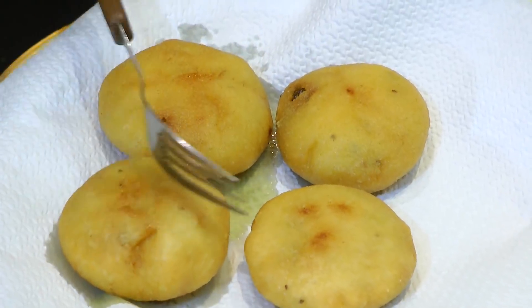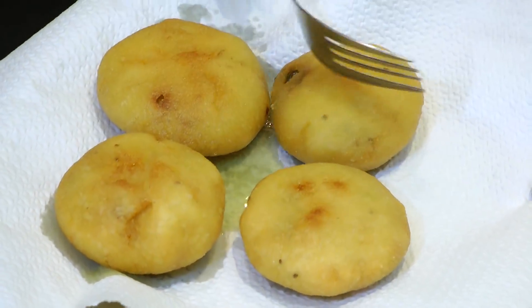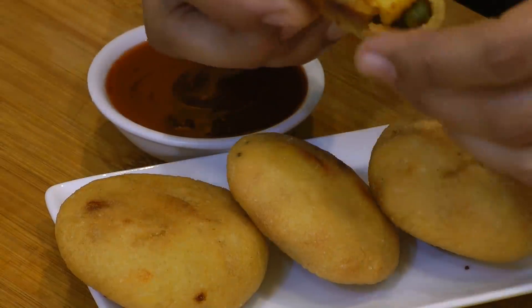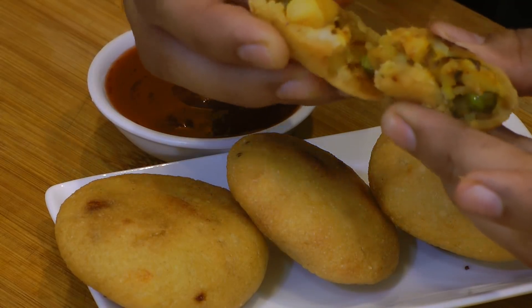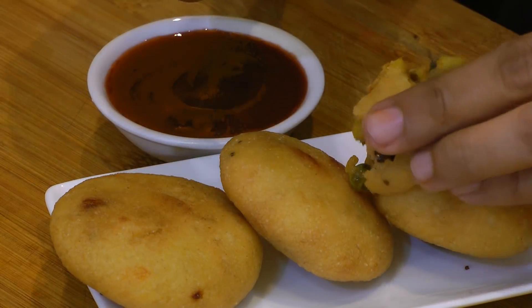You can see the crust — the suji kachori is ready and it looks super good. You can see it has got this awesome crunch. It pairs really well with tamarind chutney or spicy green chutney, or tastes good just as it is.